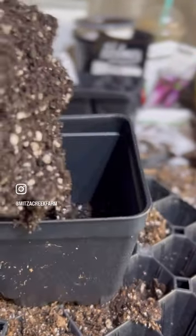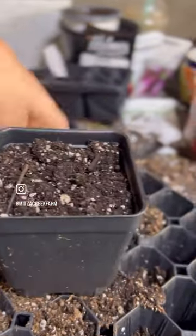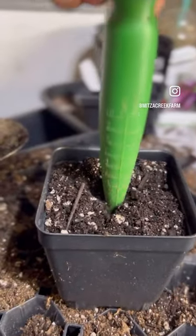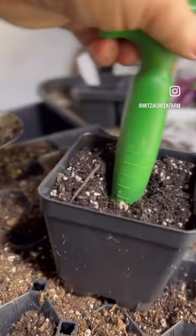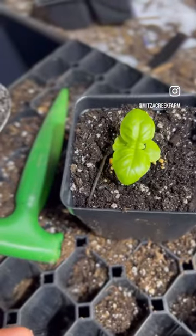And once everything is ready to be potted up, I use my scoop to scoop the soil into a larger pot, tap it down, use the dibbler to make the hole, and it fits the plugs perfectly for potting up.